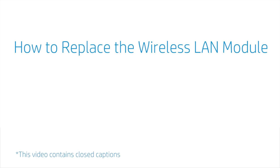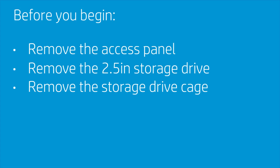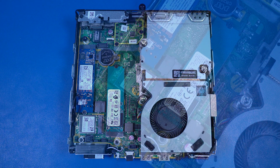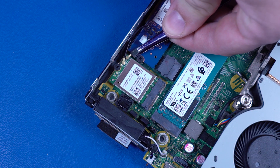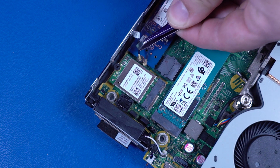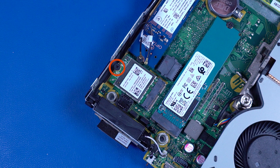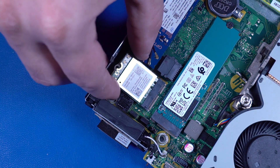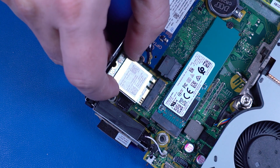How to Replace the Wireless LAN Module. Before you begin, remove the access panel, 2.5-inch storage drive, and storage drive cage. Removal Caution: Use care when disconnecting the wireless LAN antenna cables from the wireless LAN module — a damaged cable or connector can degrade performance. Carefully disconnect the wireless LAN antenna cables by grasping the connectors with a small pair of needle-nose pliers or tweezers. Remove the 4 mm P1 Phillips-head screw that secures the wireless LAN module to the motherboard and allow it to release to the spring tension position. Grasp the module by the edges and pull gently to remove it.